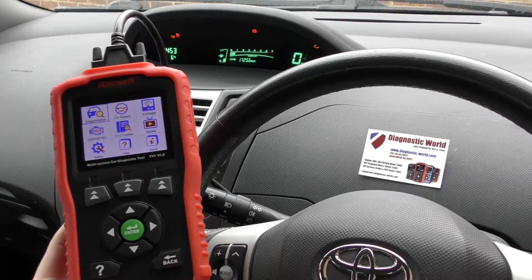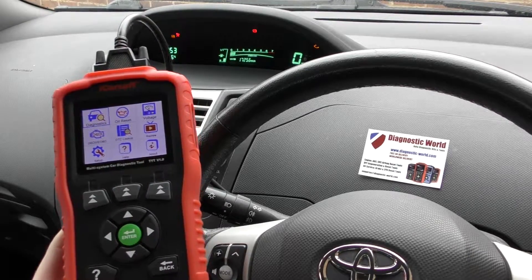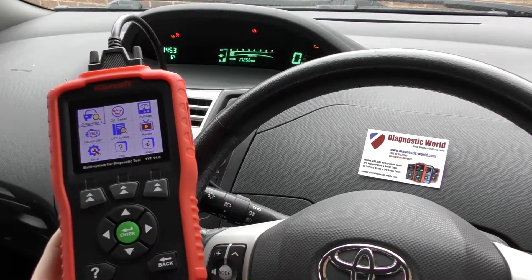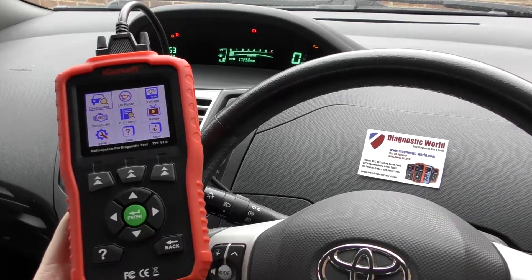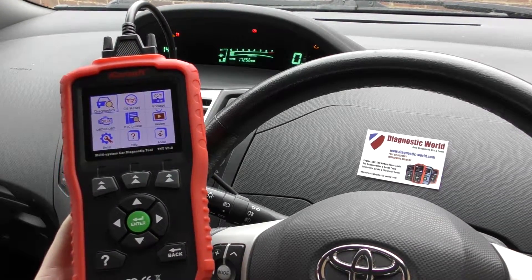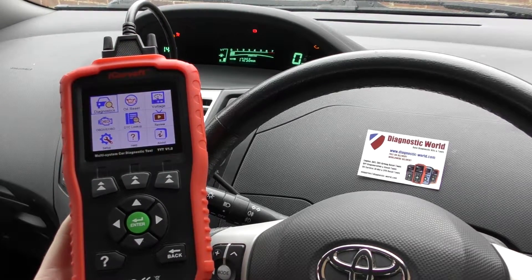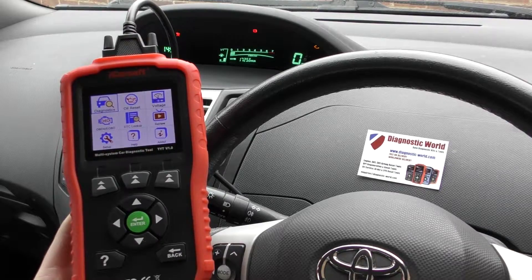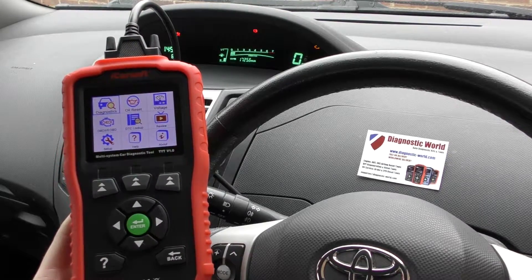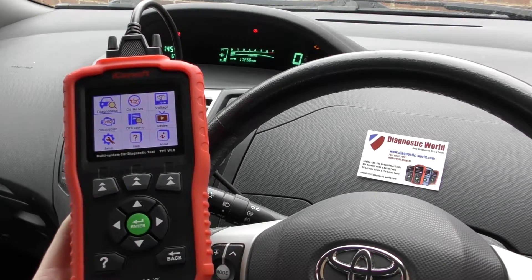Thanks for tuning into this Diagnostic World video. In this video we're going to do a full demonstration and review of the iCarSoft TYT version 1.0 kit. This is the newest tool from iCarSoft for Toyota, Lexus, and Isuzu vehicles, and it works on global vehicles — Asia, America, and Europe, all over the world.